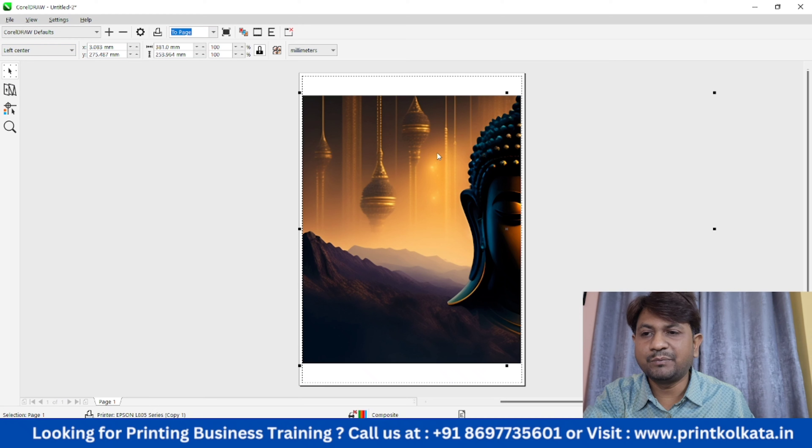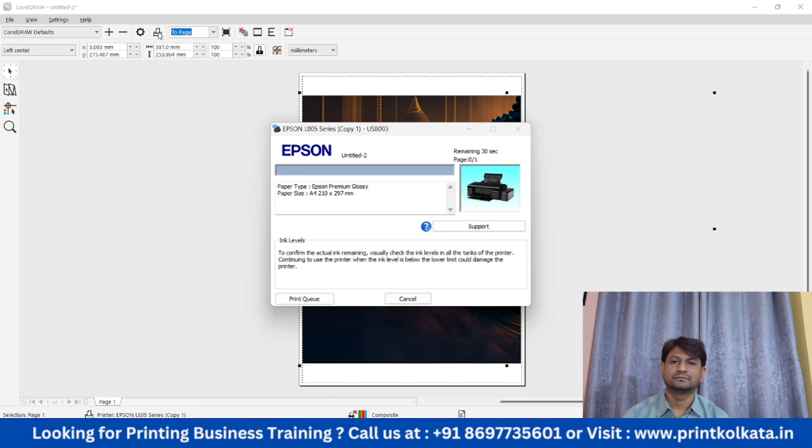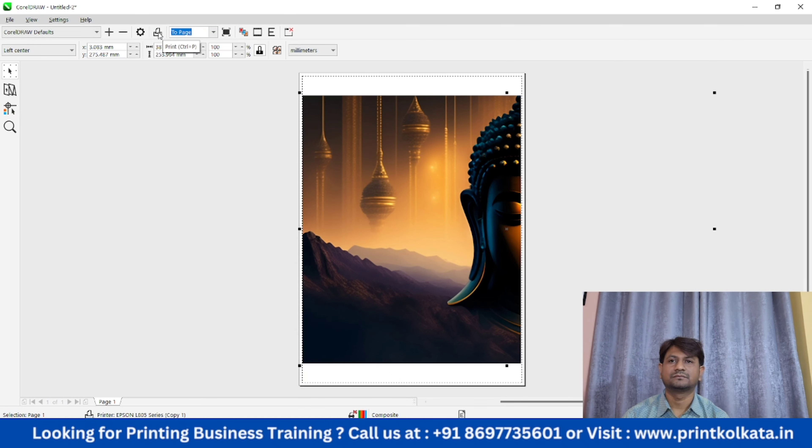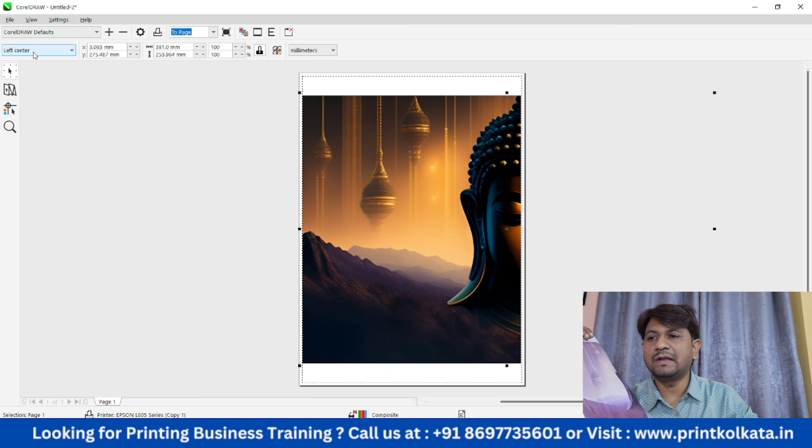We have to print this part — we can print it on the left center. So we print it as well. We can print it in 2 parts here. This is when we print this part. When I press this part, we print it. This is the left center and the right center.